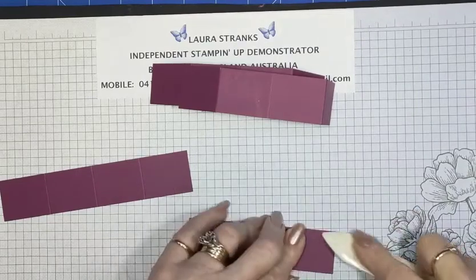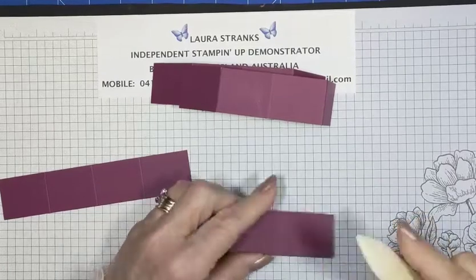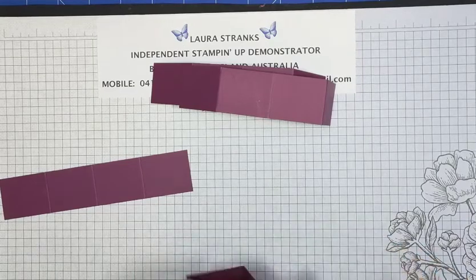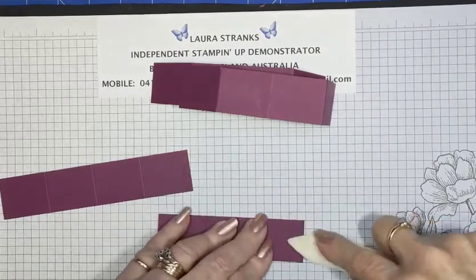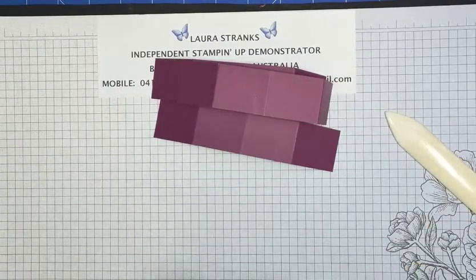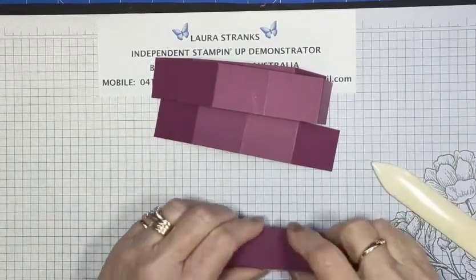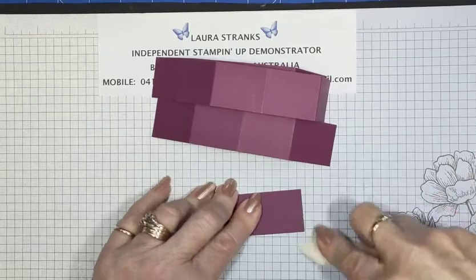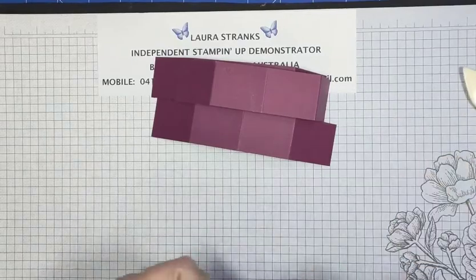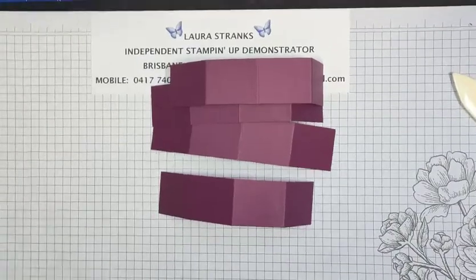I love this DSP — I ended up getting a second set, the stamp set and DSP, because I love the DSP so much. Eventually I'll probably sell the second stamp set but I've gone through quite a bit of the first pack of DSP. I'm just folding from one end to the other because they're all the same fold.